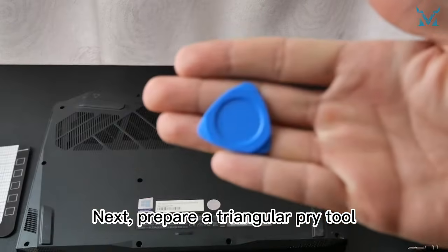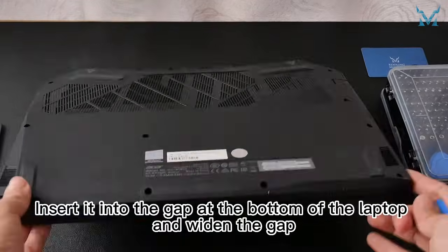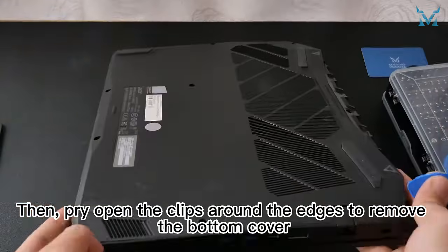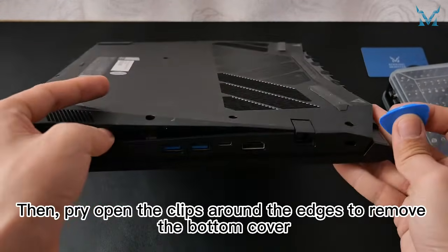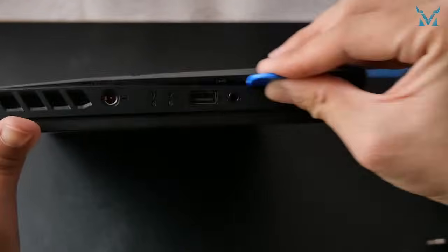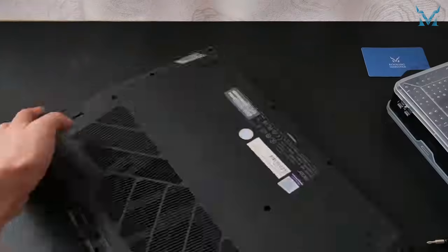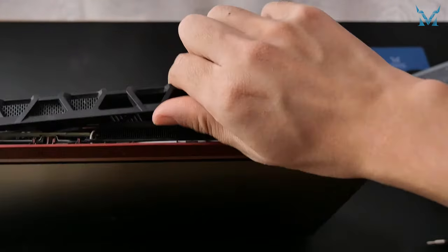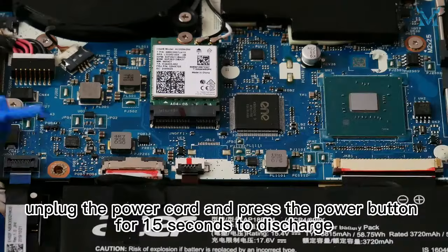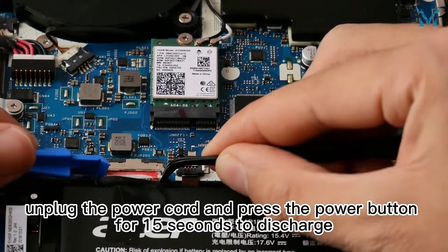Next, prepare a triangular pry tool. Insert it into the gap at the bottom of the laptop and widen the gap, then pry open the clips around the edges to remove the bottom cover. After opening it, unplug the power cord and press the power button for 15 seconds to discharge.